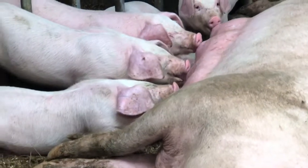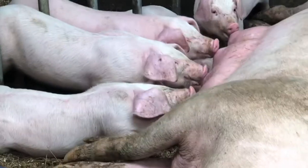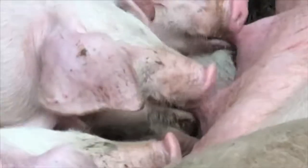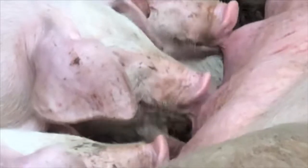Mid-morning snack for some of the larger piglets now, and they seem to thoroughly enjoy their snacks.